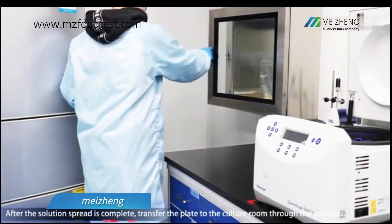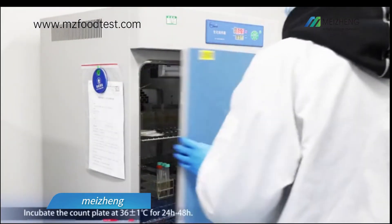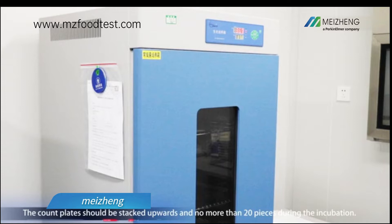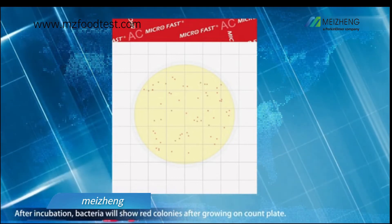After the solution spread is complete, transfer the plate to the culture room through the pass box. Incubate the count plate at 36 degrees with one degree tolerance for 24 to 48 hours. The count plates should be stacked upwards and no more than 20 pieces during incubation.